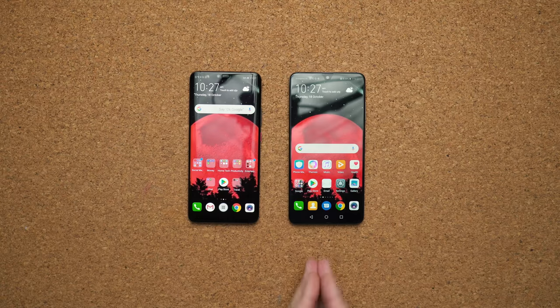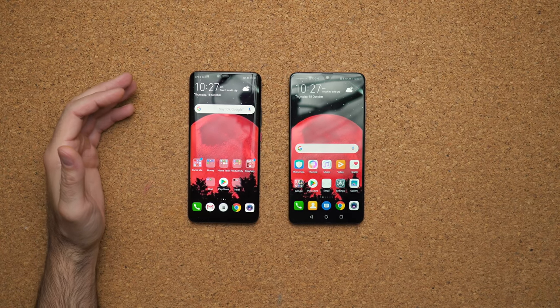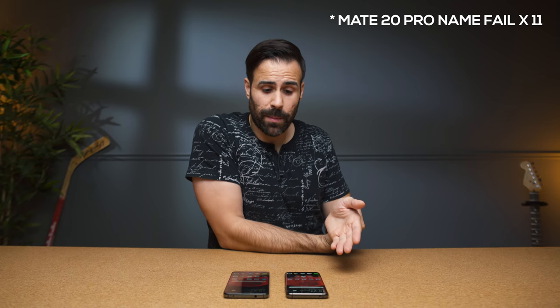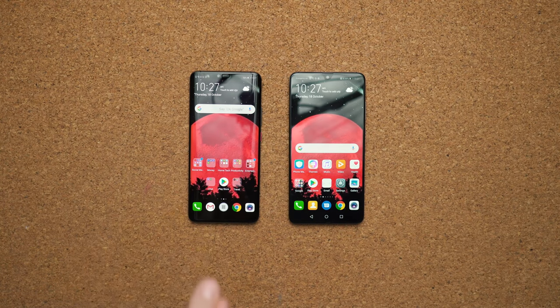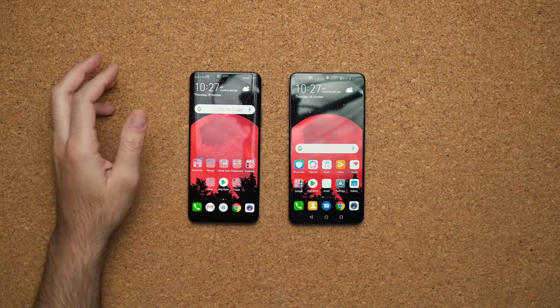I finally got both devices turned on, and as you can see here, the Mate 20 is using an IPS LCD display. It's not nearly as bright as the beautiful OLED QHD display on the P20 Pro, but it's more than acceptable, especially for its price point. It is 1080p, and you can notice it if you really pixel-peep — it just doesn't look as crisp as the QHD display on the P20 Pro. The display inside the P20 Pro is being sourced from three different companies, whereas the LCD panel is probably being sourced from one or two.